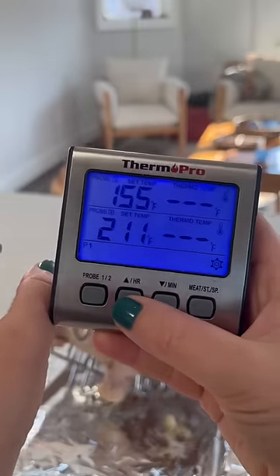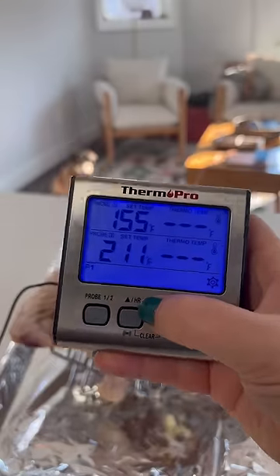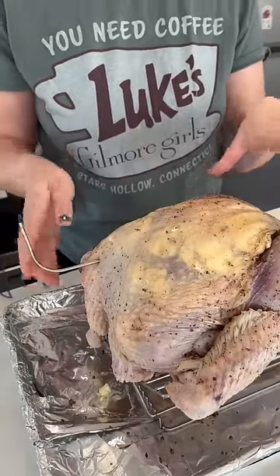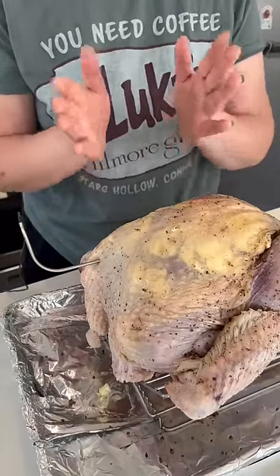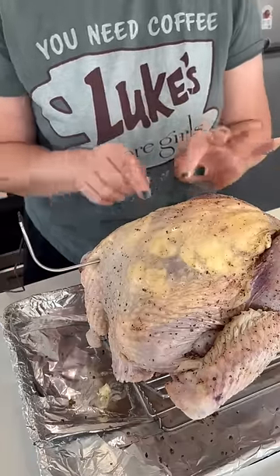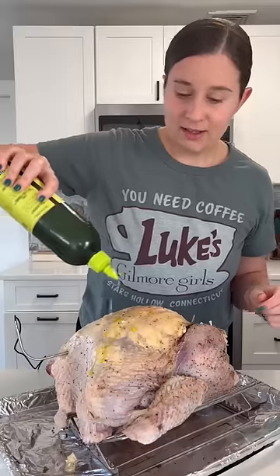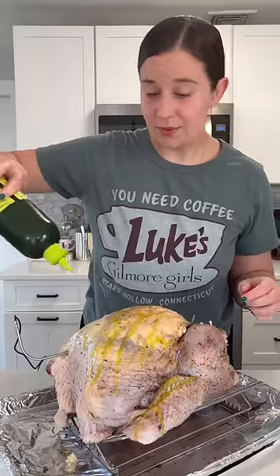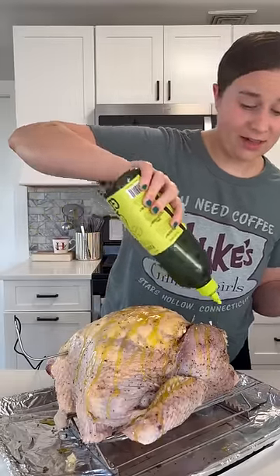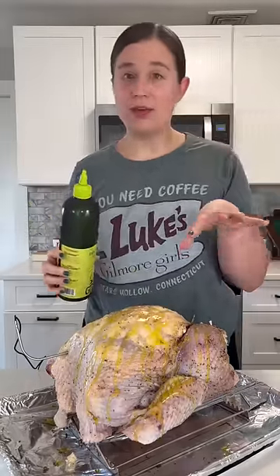I set my probe to 155 — it'll carry over the rest. Depending on how big the breast on your bird is, you'll need to adjust how far you push the probe in. You want the first half of the probe to be in the meatiest part; you wouldn't want to push it all the way back and have the tip be in the thinnest part. Now I'm just going to heavily drizzle our turkey with olive oil, and then we're going to put it at 450 for about 20 minutes, and then reduce the heat to 325 until it's done.